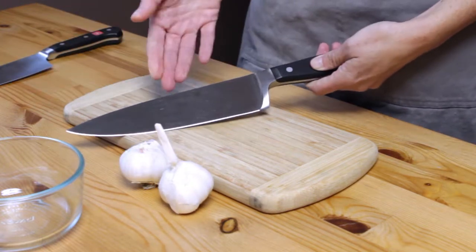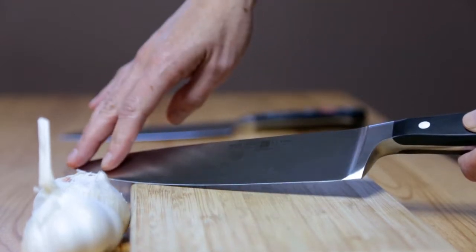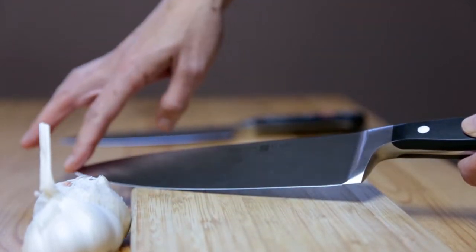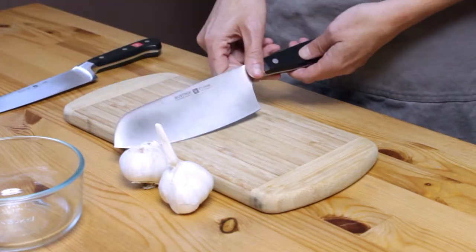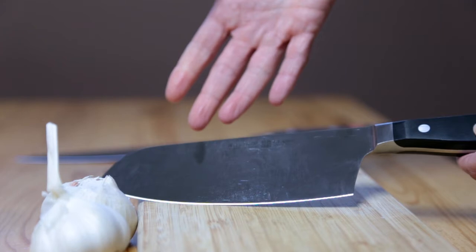Today we're going to be using an 8-inch chef's knife. This is a standard knife that chefs use — it's 8 inches and it's got a pointy tip. This is pretty much what everybody uses. You can also use a santoku knife; a lot of people like these because they're very popular.